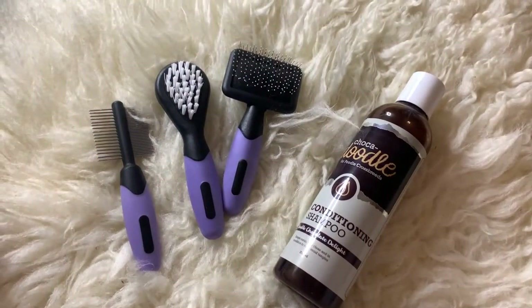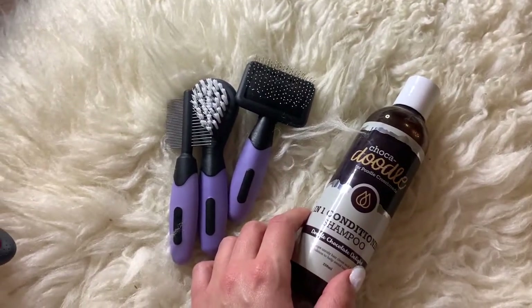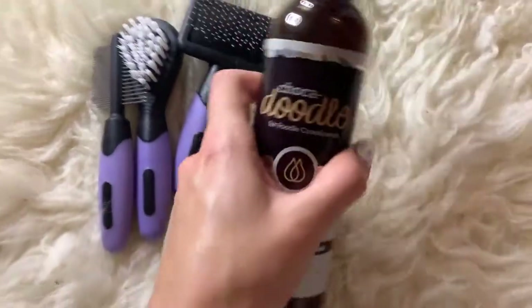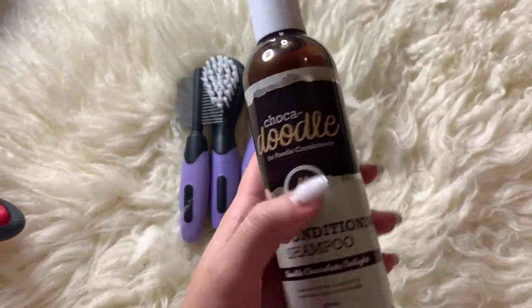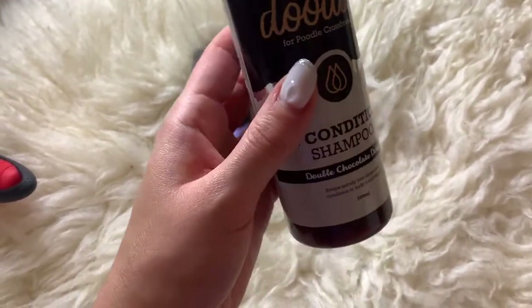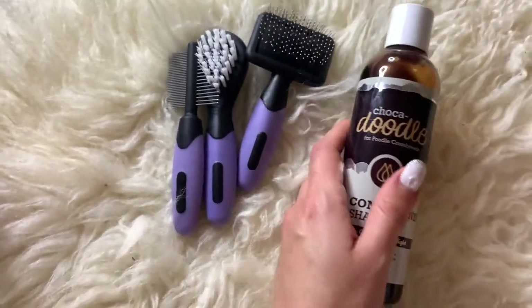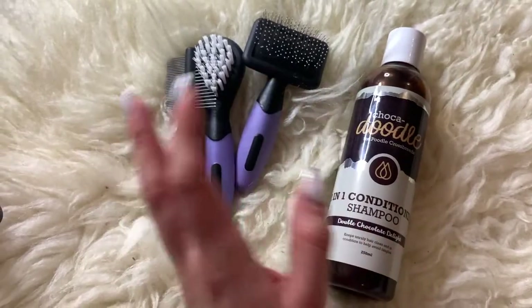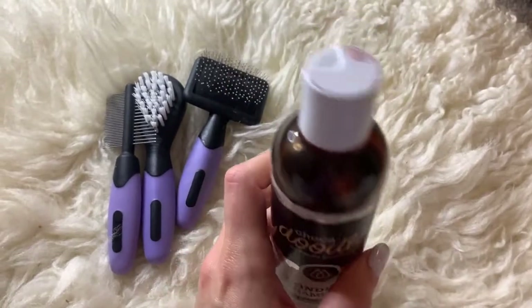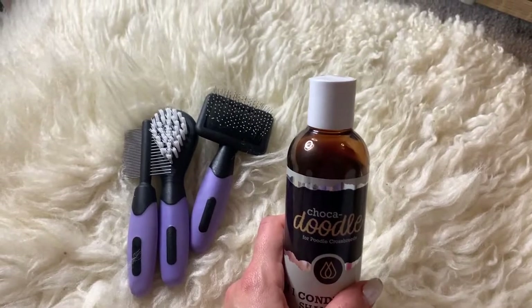As I promised, I just wanted to leave a review for this product that I bought off Amazon — links you can find underneath this video. So this two-in-one shampoo conditioner is actually not bad. Roma does experience a bit of itching skin, so I researched carefully what shampoo to buy. I didn't want to buy anything with an intense fragrance.